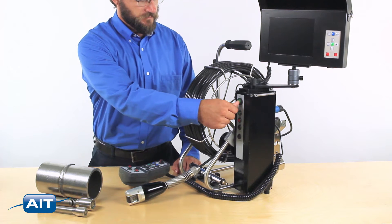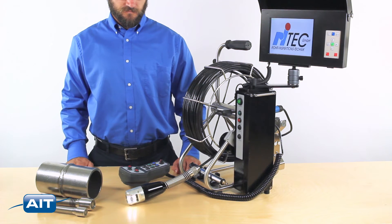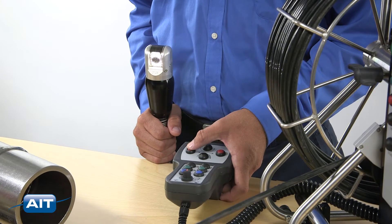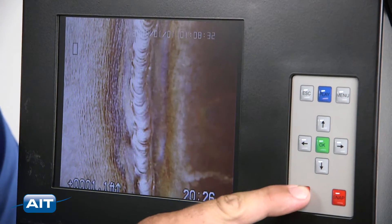Getting started with the Retech Pan and Tilt Camera is easy. Turn the system on and unlock the cable reel. Use the remote to control the camera and illumination, and record images and video with the press of a button.